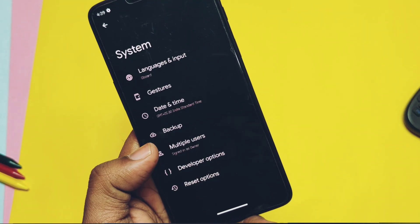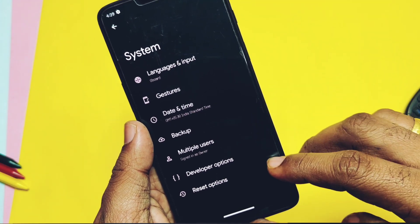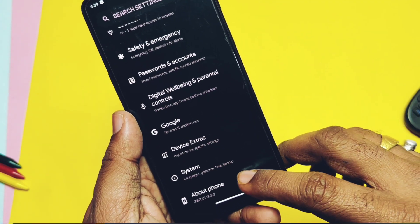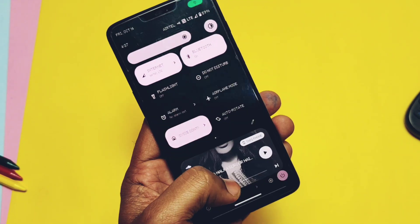Next, the ROM does not come with an OTA updater, so you need to manually download the update zip and flash it via TWRP. All these issues and bugs are not so deal-breaking.